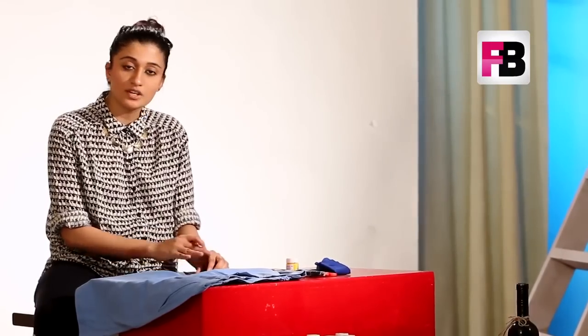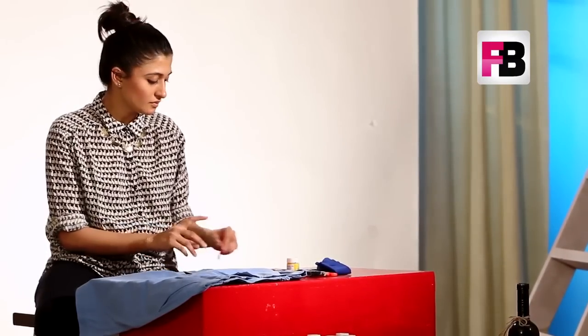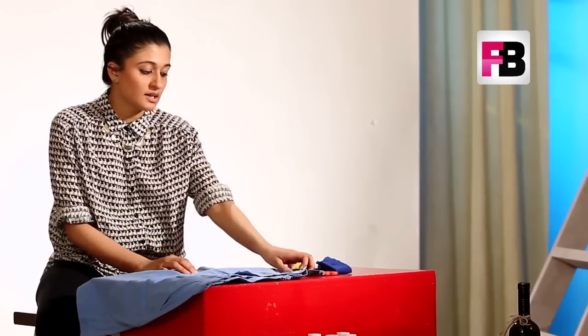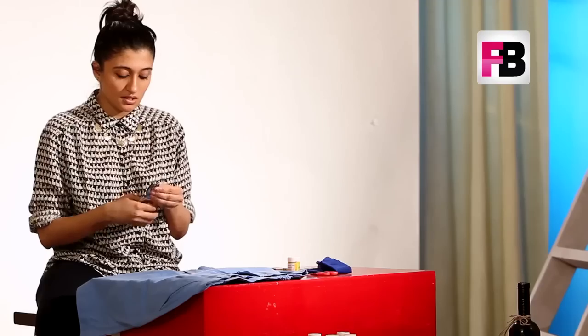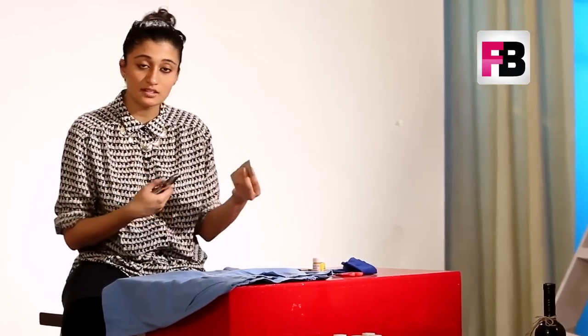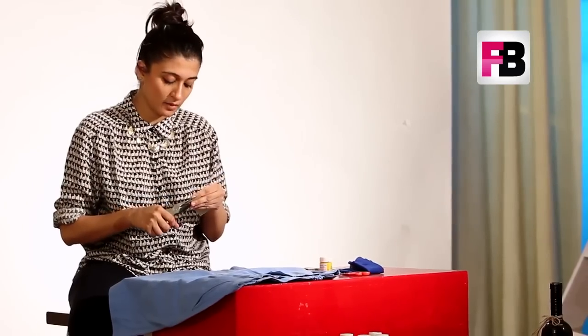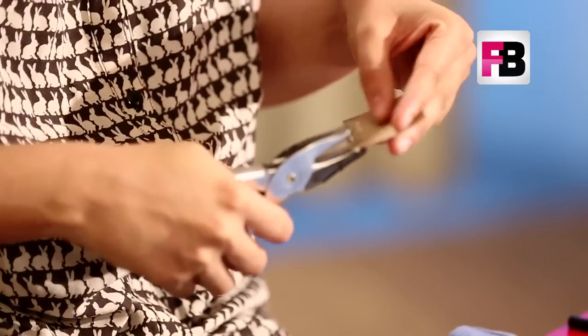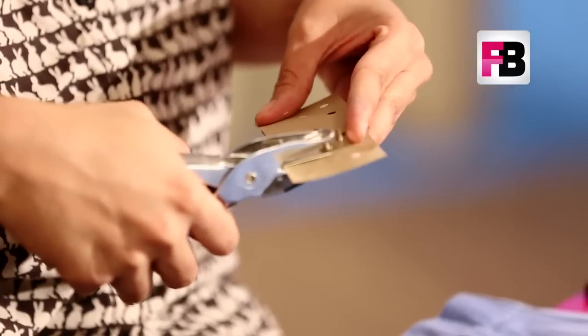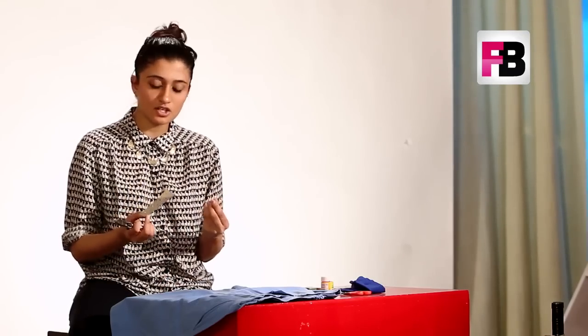Take a brown paper and create a stencil on it of whatever you want to print on the shorts. For me, I wanted to do a polka dot print — an uneven polka dot print. You can go crazy with what you want to do. To create polka dots, the easiest way is to take a punching machine and start punching the paper at whatever distance you want. You can use any thick sheet of paper to create this stencil.